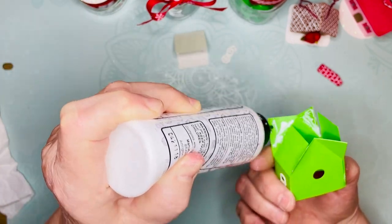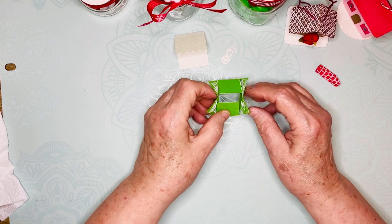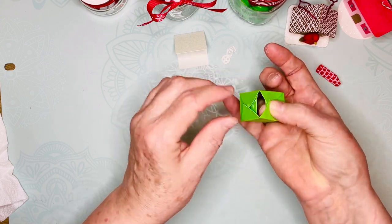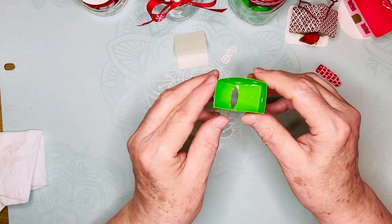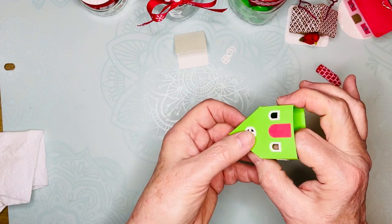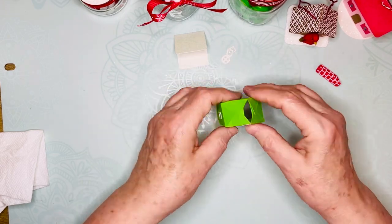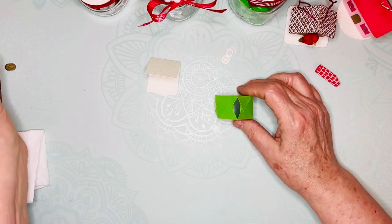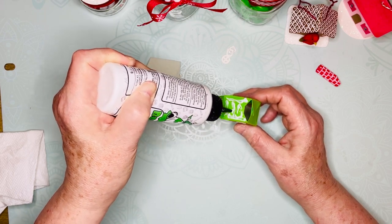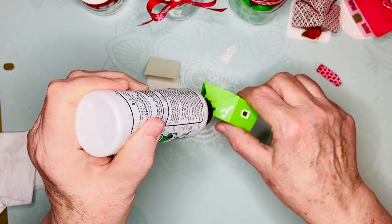I have to order glue fairly frequently — partly because I make a lot of prototypes. Make sure it looks like a rectangle; sometimes they get a little skewed or twisted. This is 65-pound cardstock; you can use 65 up to 110-pound cardstock. You could even use watercolor paper — there's some heavy watercolor paper that's really nice, and then you could draw designs on it. I think that would be fun.